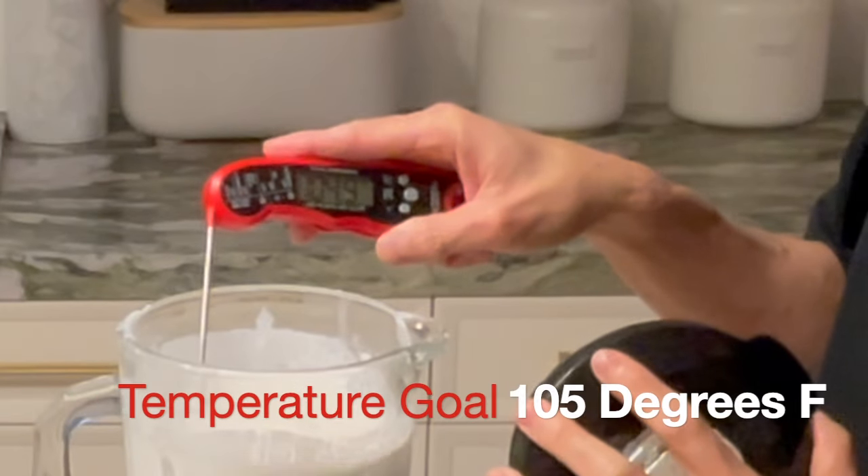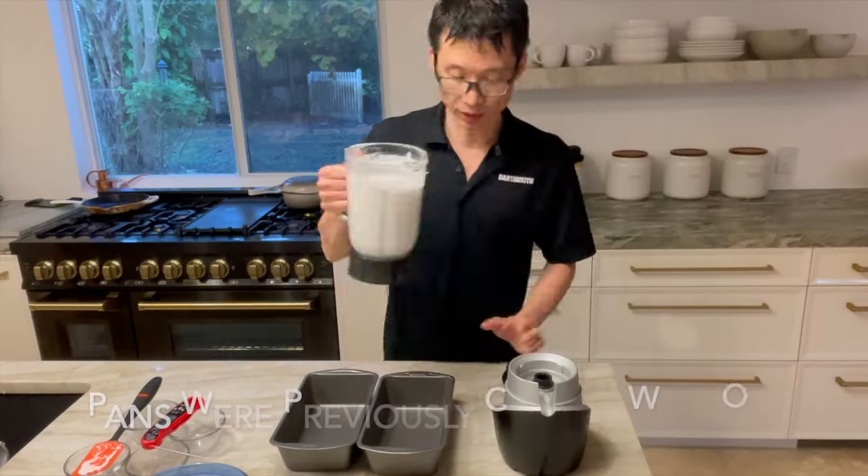You blend this all up together to about 105 degrees Fahrenheit and then you put it into some bread molds.